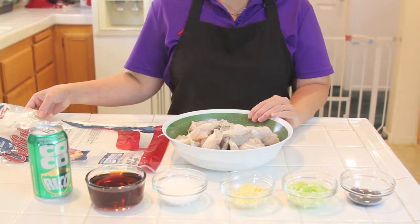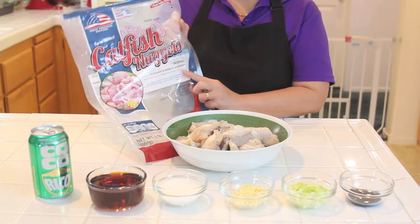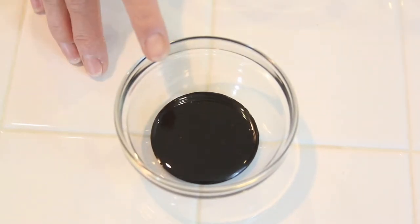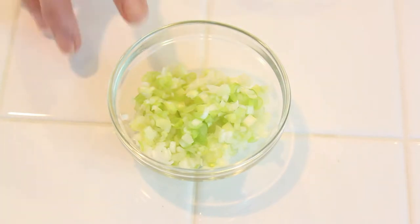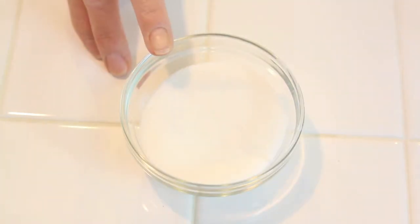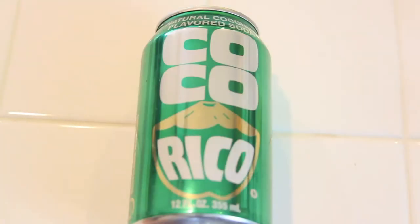You need about 3 pounds of catfish. Today I use catfish nuggets, or you can use catfish fillet or catfish steak. 1 tablespoon of cocoa caramel syrup, 3 tablespoons chopped green onion, 2 tablespoons of minced garlic, 1 fourth cup sugar, 1 cup of fish sauce, and 1 can of coconut soda.